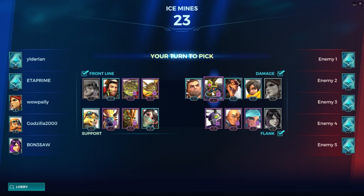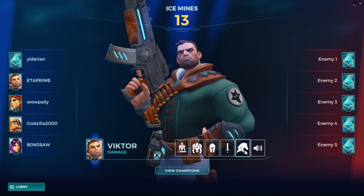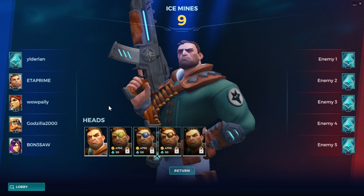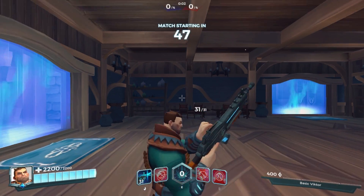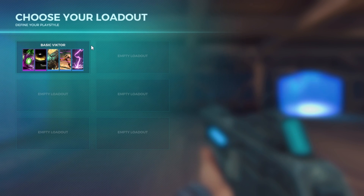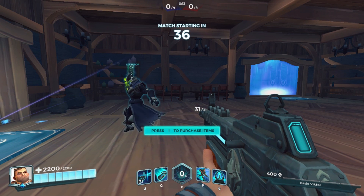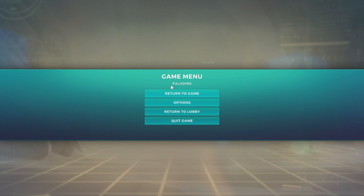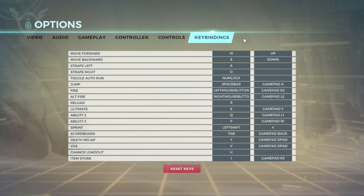I'll go to Training and do a Siege. I'm just going to choose a random character here — some are locked. I'll choose this guy, Victor. My controller's not working. Let me check options: Gameplay, Controller, Key Bindings — nope. Alright, we'll do the keyboard.